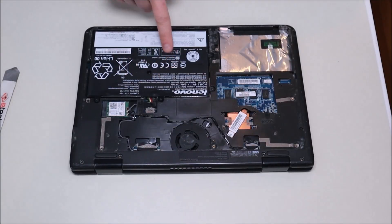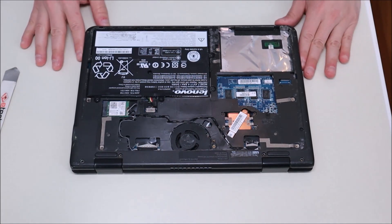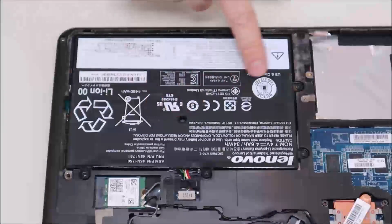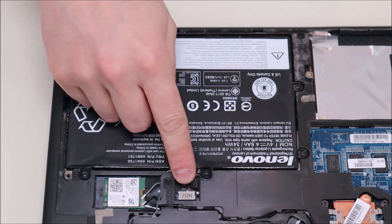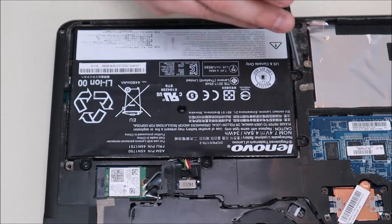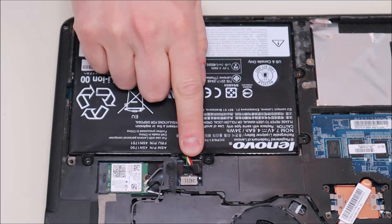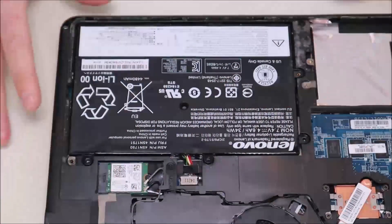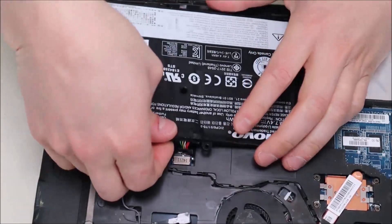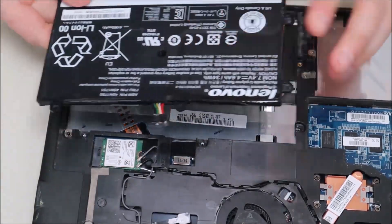Here you now have access to your battery and your Wi-Fi card. Your battery is held in by two screws and a plug. To take the battery out, remove the two screws. The battery plug is just a straight plug — it's pushed straight in with no pins or clips holding it. Lift the battery up a little bit, pull back on that plug, and it should come right out.